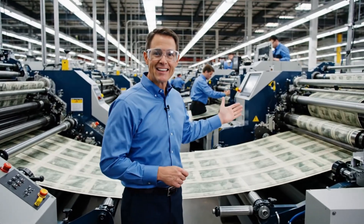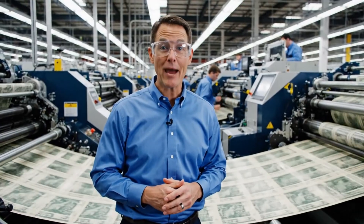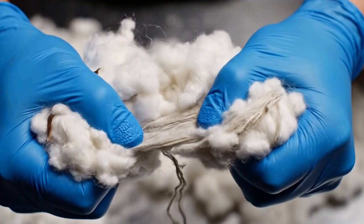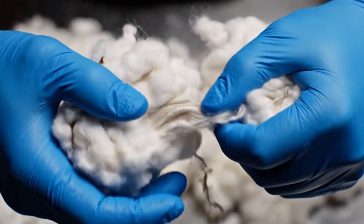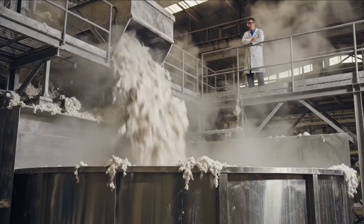Today we will explore how dollars are made. Laborers meticulously inspect the tough, raw blend of cotton and linen fibers that gives the currency its distinctive feel and durability.